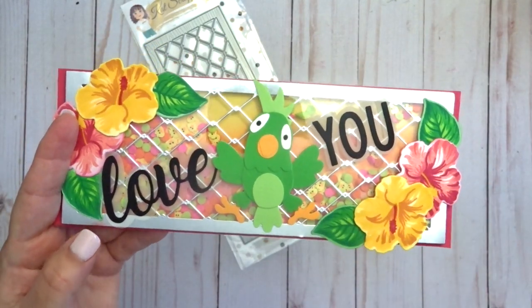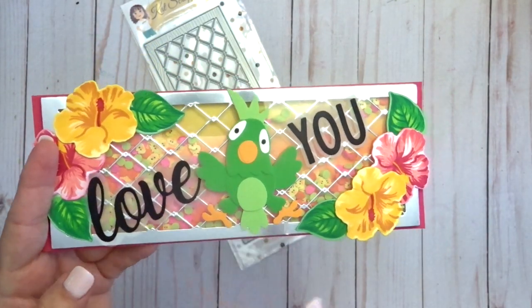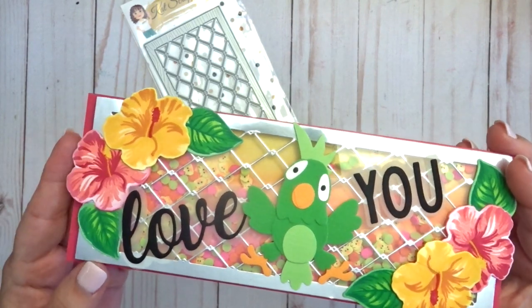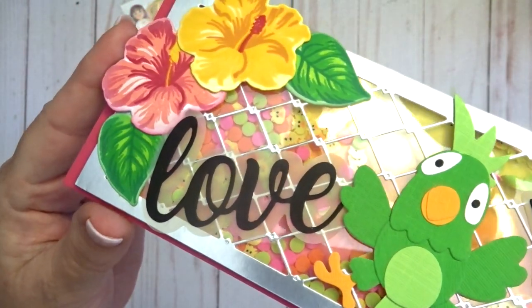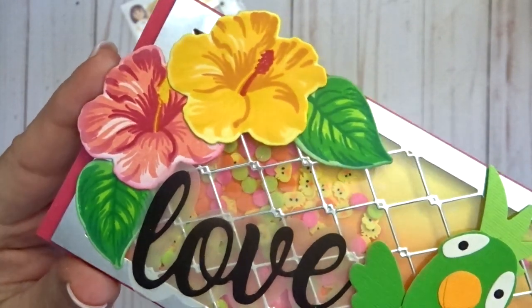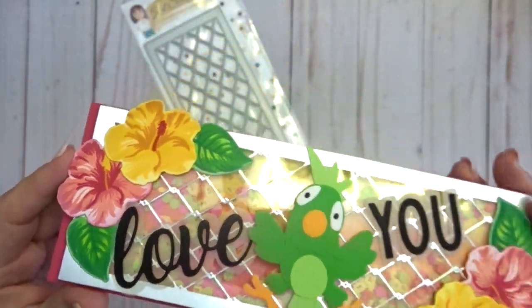I also used the I Love You shadow dies on this card to cut out the words 'love you.' The I Love You shadow dies are really cool because they come with a layer that you can cut out to map the words on. I used a vellum layer — it's a little difficult to see on this card.